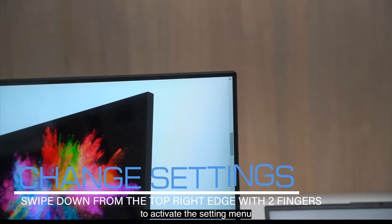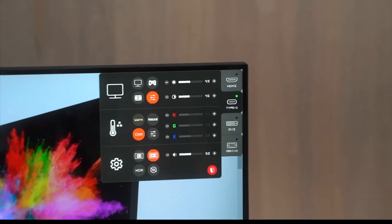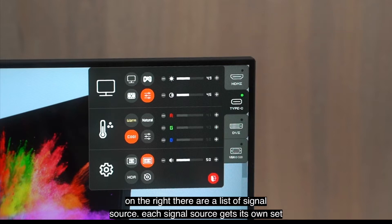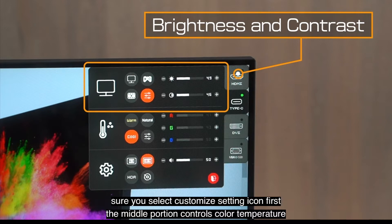To activate the setting menu, hold two fingers and swipe down from the top right. On the right, there is a list of signal sources. Each signal source gets its own setting. The top portion controls the brightness and the contrast. There are some presets available, such as gaming and movie. To customize brightness and contrast, make sure you select the customize setting icon first.